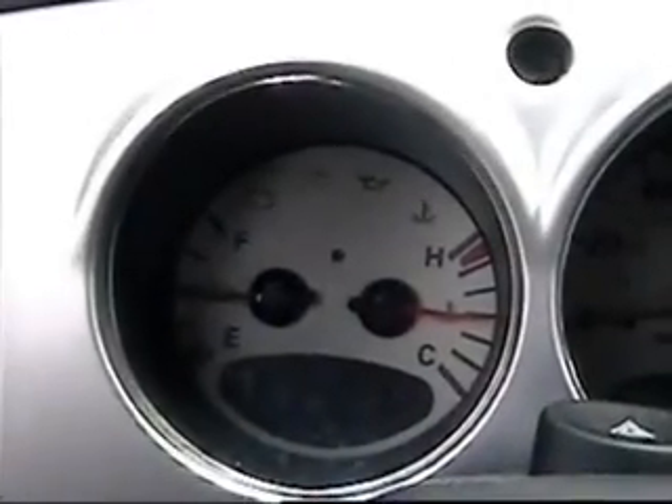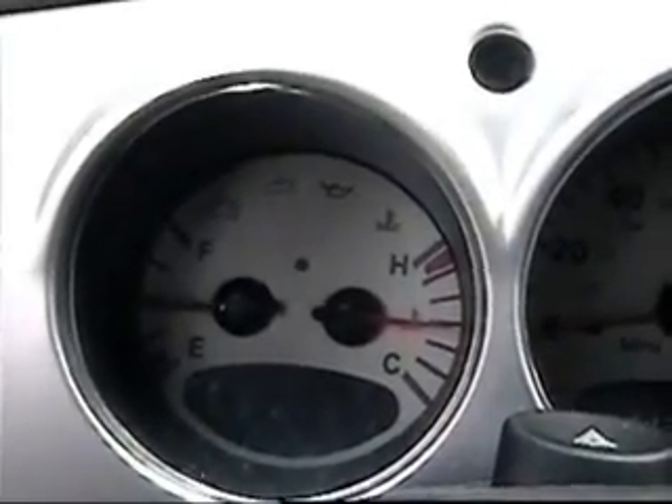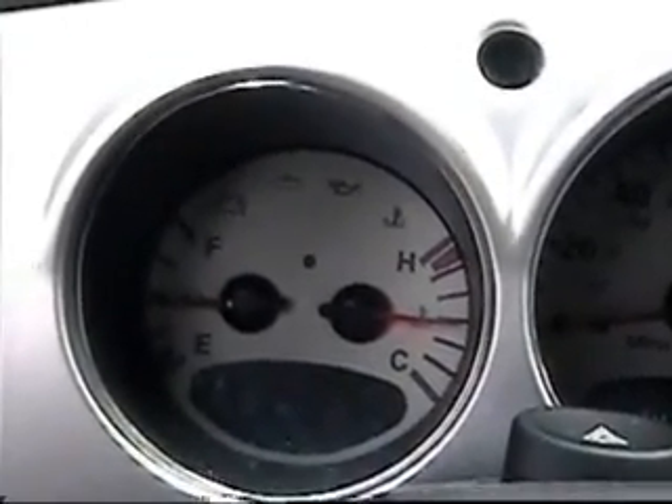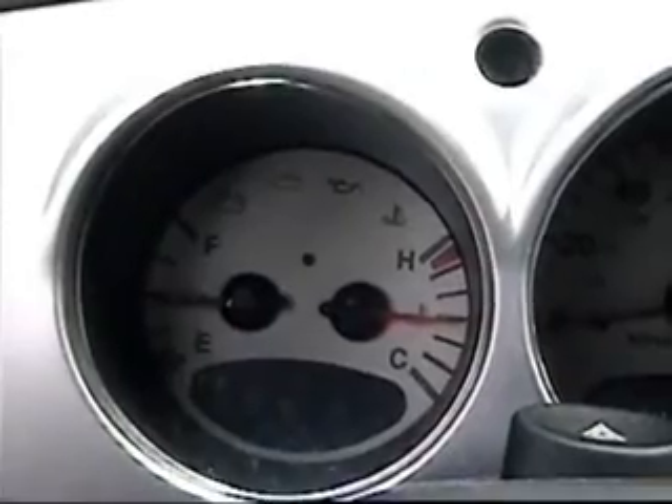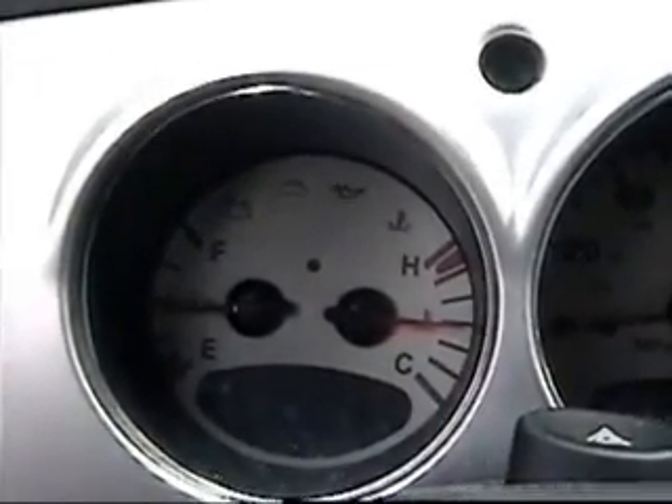The temperature gauge is at normal, but still no cooling fan coming on. It gets a little hot and it doesn't come on — that's the cooling fan issue. I'm going to check the relays and fan motor to see if it works right.